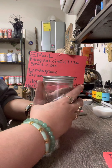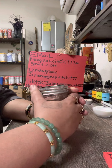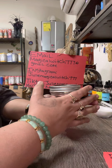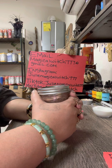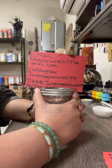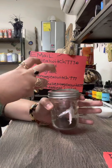Take your jar and put it somewhere hidden — under your bed, inside a drawer, in your closet, or in a cabinet. No one can touch it and no one can see it. Leave it there until that person comes back desperately in love with you and you see all the changes manifested.